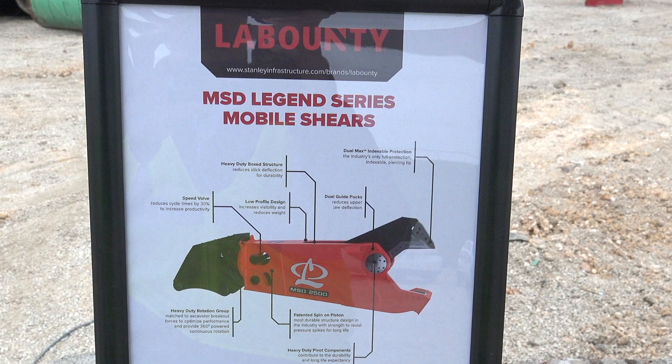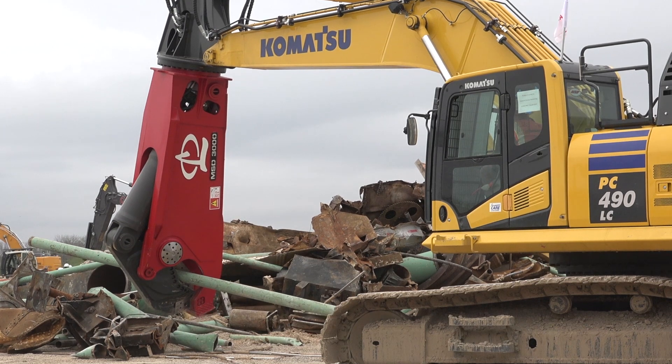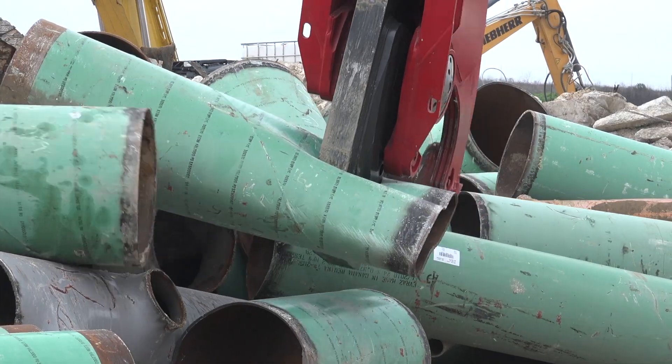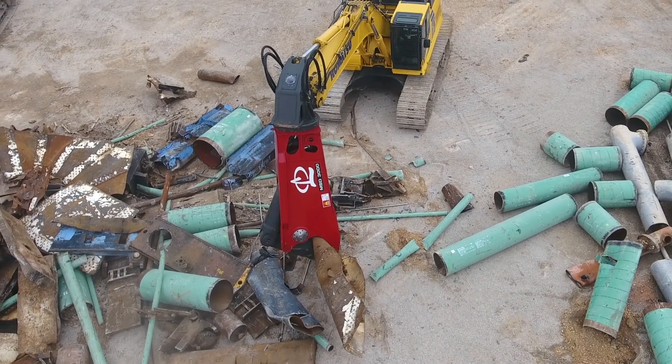The whole key with demolition is figuring out the correct size tool for the job and then backing into the size of the excavator. We have a 490 with a secondary member shear. For larger structural components — I-beams, large steel pieces — it's excellent for sorting, sizing, and demolition scrap for transport off the job.